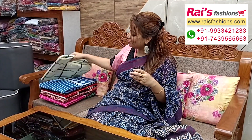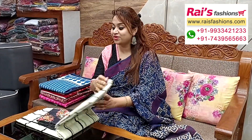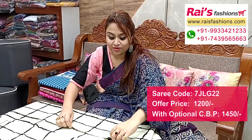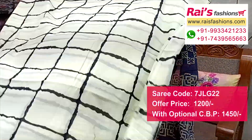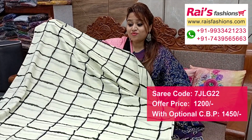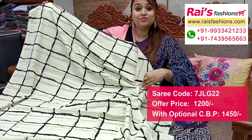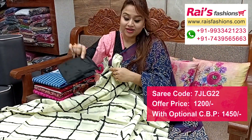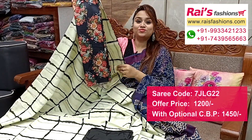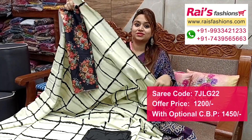Next one — nice color combination, sivori printed one, off-white base cream, all over printed — very fresh and elegant looks. All over base same printed one, soft mulmul cotton, all over same printed. Running blouse piece — this is the silk material digital printed contrast blouse piece for your bright looks.